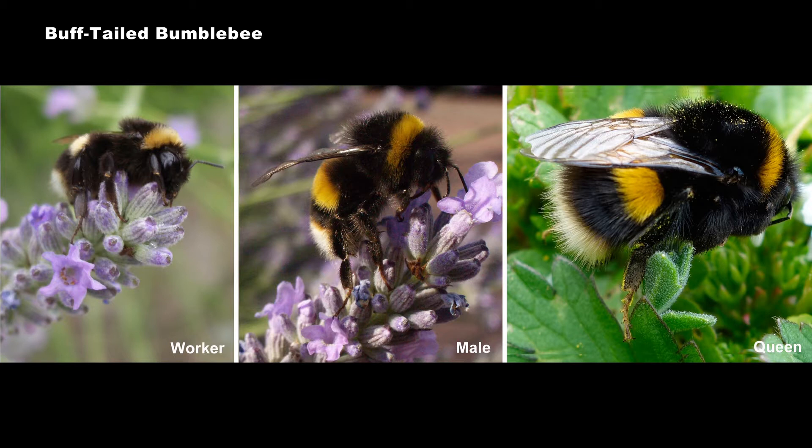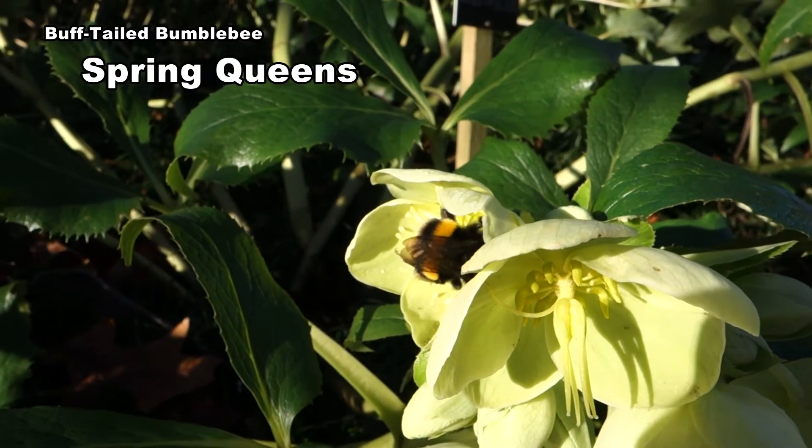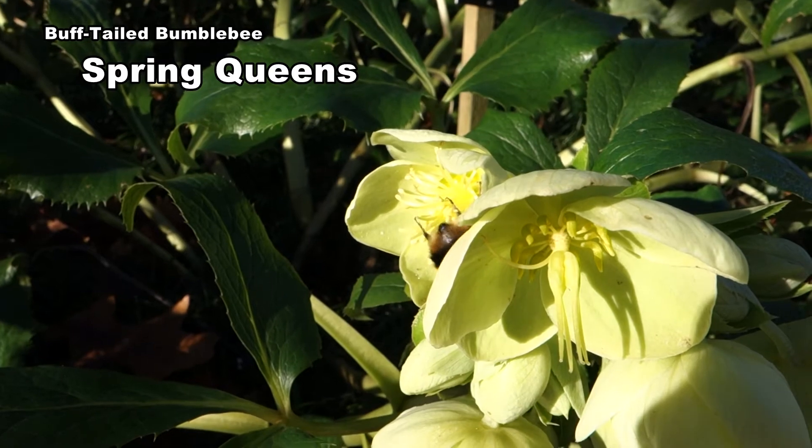Males have a white tail ringed with buff, worker tails are plain white, and the queens are buff coloured. Queens like this one can be massive, but in a poor season they may be little bigger than workers.